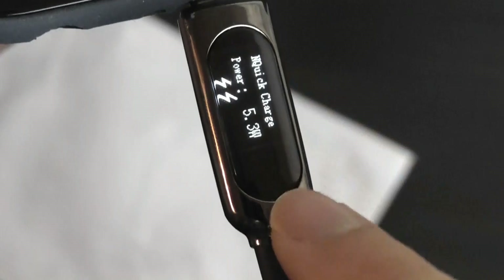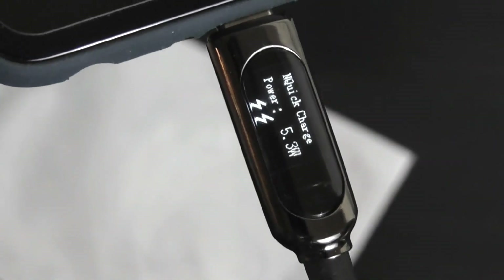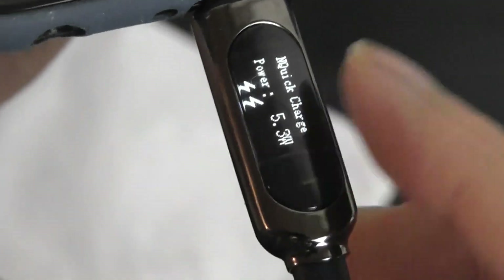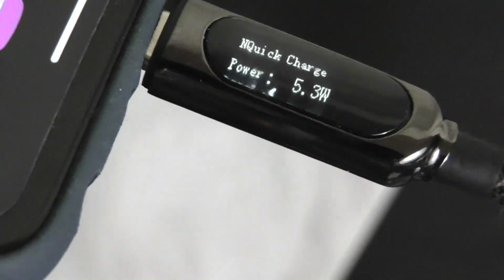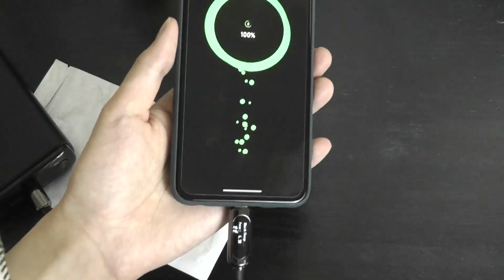It is worth mentioning that this is not a touch screen, so it's not going to be interactive with your fingers. Everything you have to set up using the companion app in terms of animations, if you want to change between those. It is slightly curved in terms of the plastic covering the display, so it offers a slightly interesting look — it almost kind of bubbles over if you're looking at it from different angles. The app is called Qcharger.